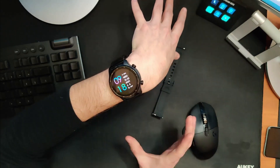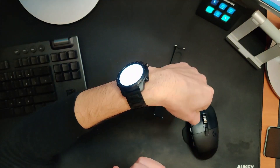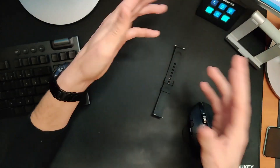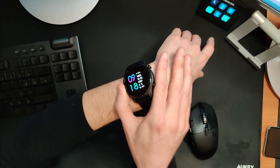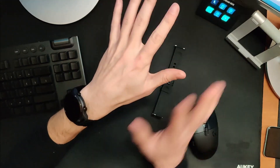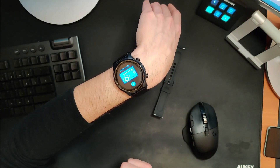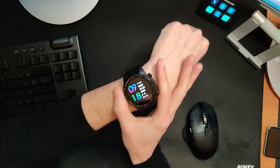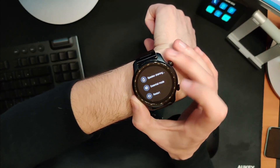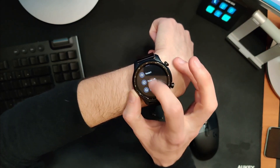The bottom button is customizable. Once you unlock the watch, I have mine set so a single press gives me a flashlight — which I use all the time, it's actually quite bright. I'll use it early in the morning so I don't have to turn on the lights and wake my wife. Double-tapping the bottom button opens Google Pay — tap to pay and off you go. Long pressing brings a menu with options to drain the speakers of water, switch to essential mode, restart, power off, or customize the function button.